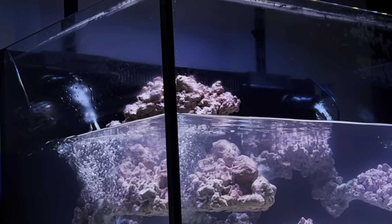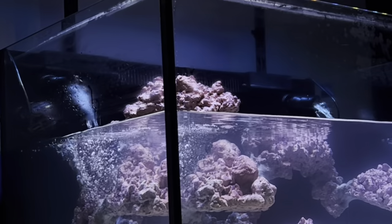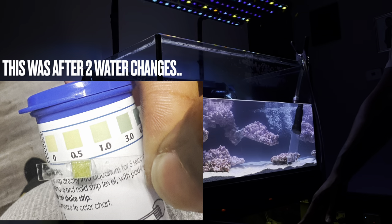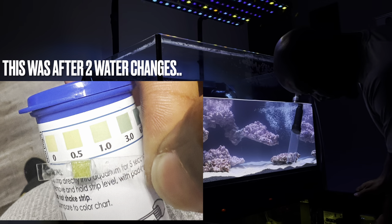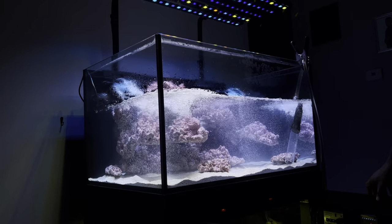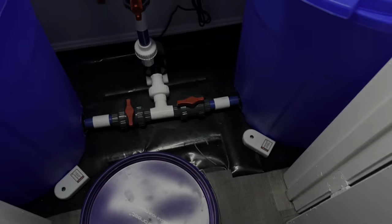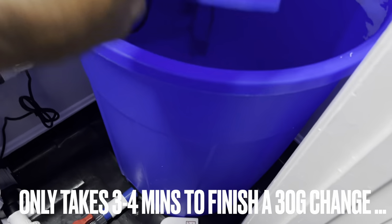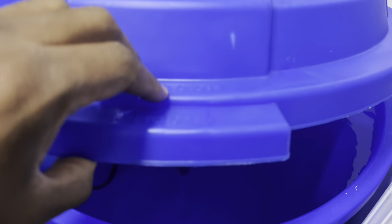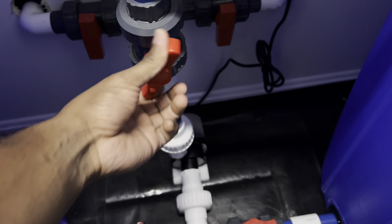The second reason I did water changes was due to user error. During my fish-less cycle, in the last stages, I tried to overbuild the bioload in the system — meaning I overdosed the ammonia. After waiting and waiting, it just would not process the amount of ammonia I had in the tank. So I went ahead and did a water change to dilute that. It ended up taking a few water changes, roughly around 100% or more — about 30 gallons or so — but we got it all out of the tank.